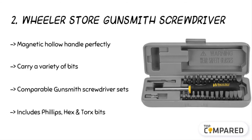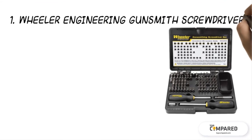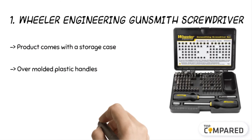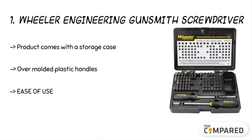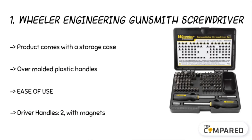The top product is the Wheeler Engineering Gunsmith Screwdriver. It comes with a storage case for easy maintenance and features two non-slip over-molded plastic handles. The hollow ground bits come in a durable storage case for easy handling, and the hollow ground bits go deep into the screwdriver slot for a secure fit.